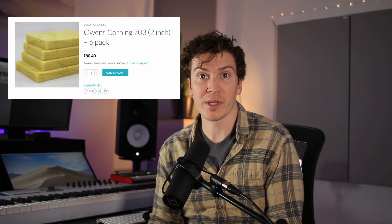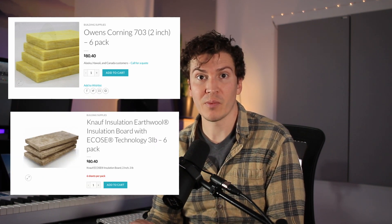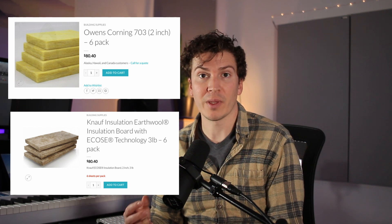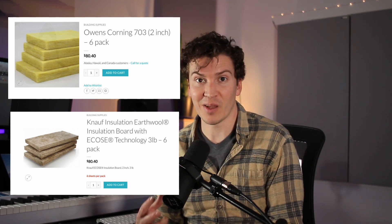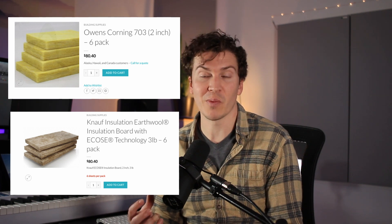So my two favorite types of insulation for building acoustic panels are Owens Corning 703 and Knauf insulation with EarthWool with an ECOS technology. I'll talk more about the differences between these two and which one I prefer.